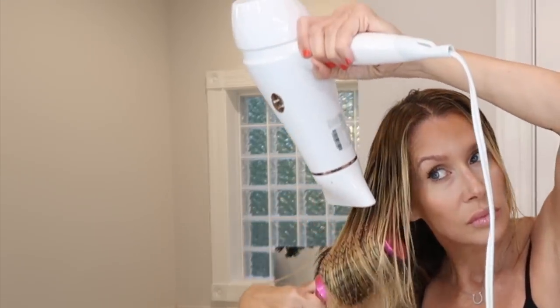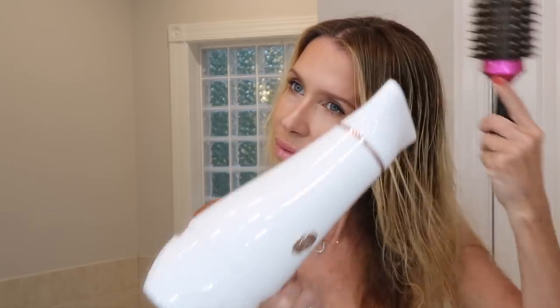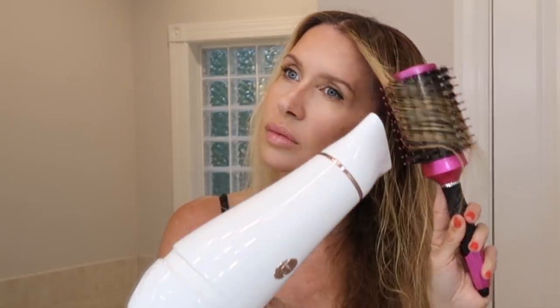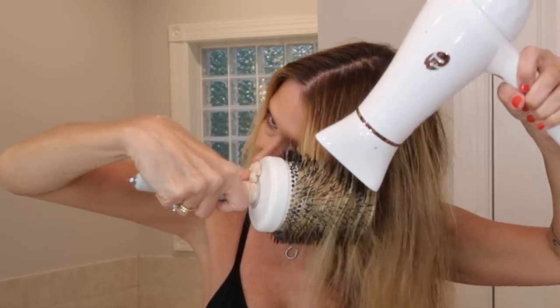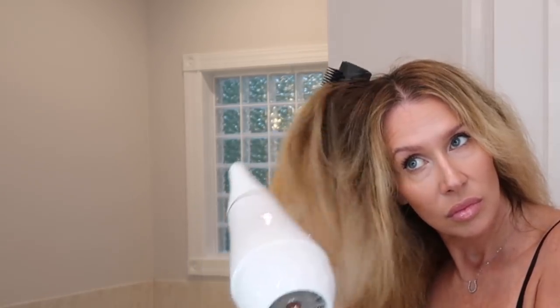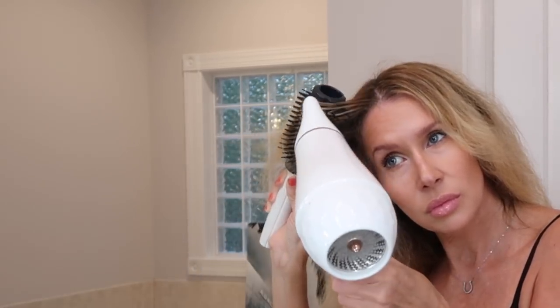That same brush I was showing you last time — I think they call it a porcupine brush. My camera must have cut off. I'm just doing the other side, basically just trying to get the roots off my head and dry them a little bit. Now I'm using that huge Olivia Garden brush which just smooths, but the only thing is it's so big it doesn't get up towards your part. So I use the Tangle Teezer round brush — it really grabs your hair and holds it strong so you can try to straighten your hair a little bit.